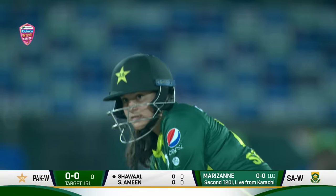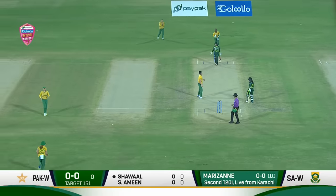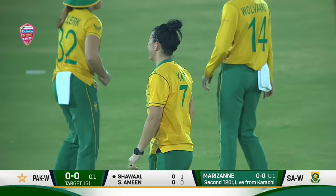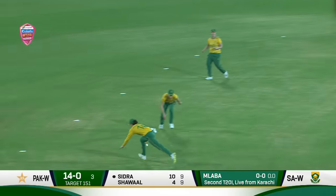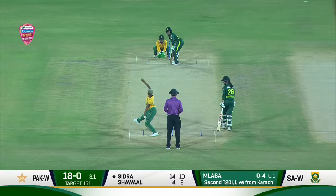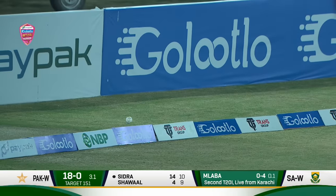Probably the best time to bat is with the new ball when it slides on better — Marazan Kap to begin the Pakistan innings. This is the fourth innings of this series and the best time to score has been with the new ball. Nicely crunched through the gap and the fast outfield will do the rest — Sidra needed that boundary. Back-to-back boundaries for the experienced Sidra Ameen, not allowing the spinner to settle.